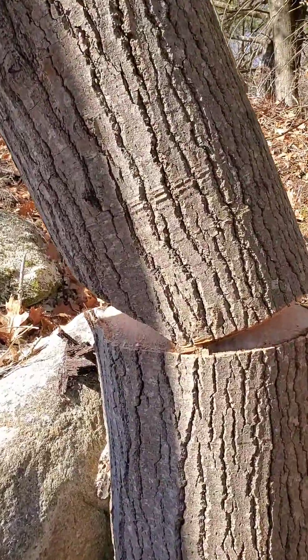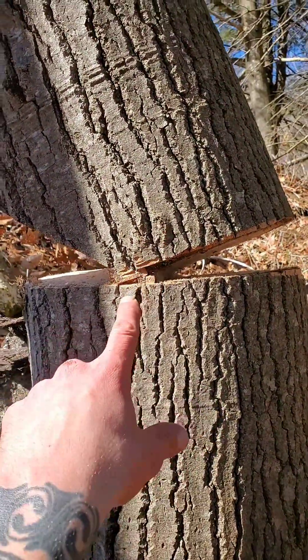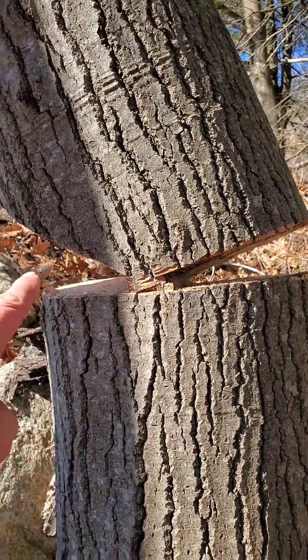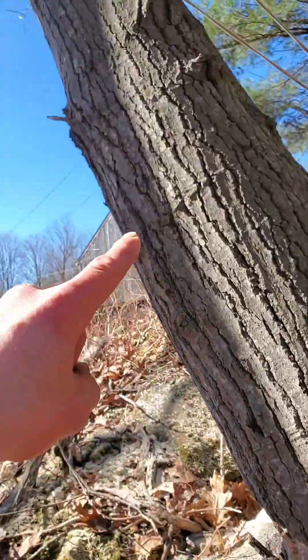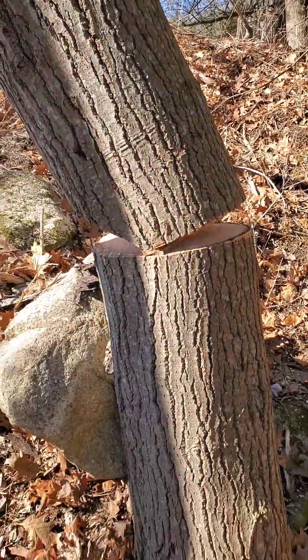Before I pull this down - for all you chainsaw experts - yeah, this hinge was working perfectly okay. I just want the record to show that this hinge would have felled this tree in the proper direction. So yeah, suck a dick.